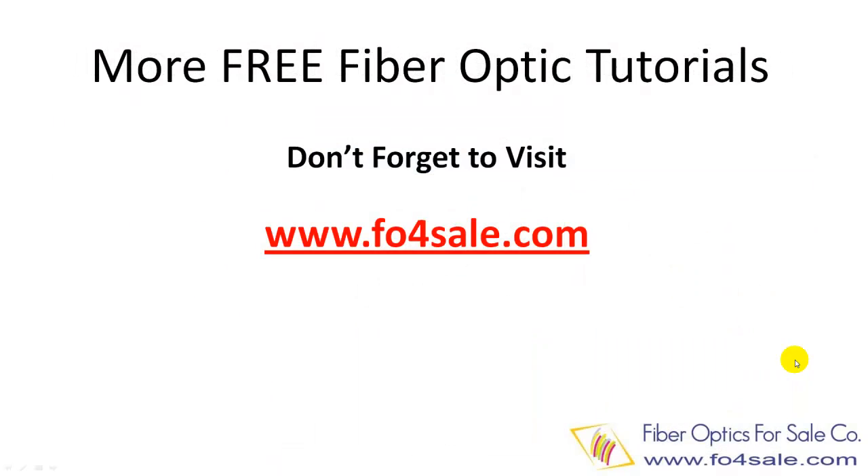So there you have it. Fiber Optics for Sale company offers many free training materials at foforsale.com. Check it out now. Thanks for watching. I will see you in the next video.